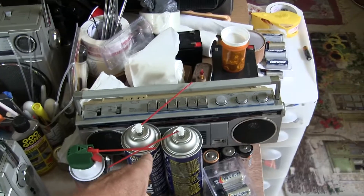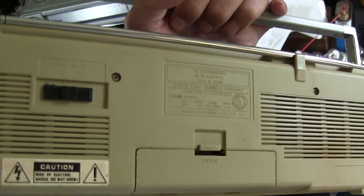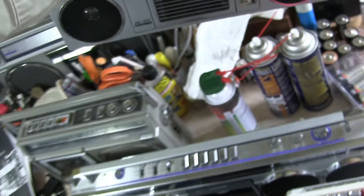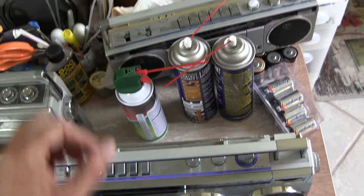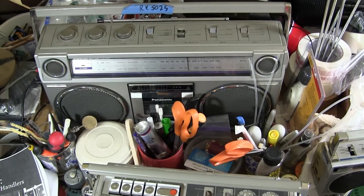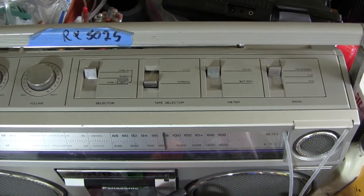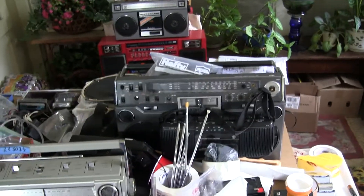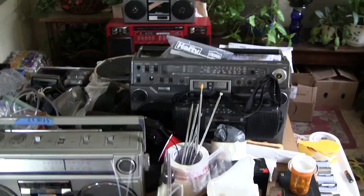Then we have a Sanyo 7000 — this one takes 4 C batteries and it works, but I like the 5C battery versions better even in the small models. And then we have a nice 9V — the RX5025, which takes 6D batteries. This has your full complement of line-in and so on and so forth, and it sounds pretty good. And we have that one over there that also takes 6D batteries, but that's a work-in-progress.